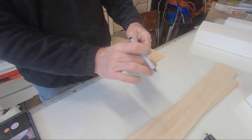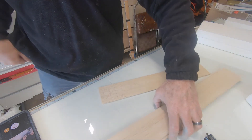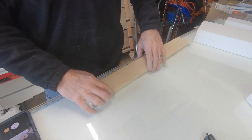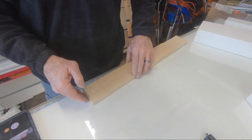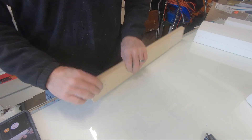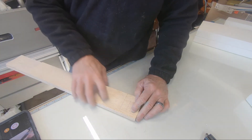So this is the depth I need, so I'm going to slice these sheets and run them through the bandsaw in a stack.